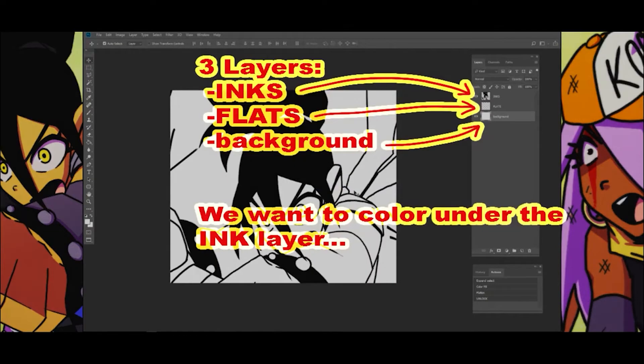There are three layers: inks, flats, and background. We want to color under the ink layer.